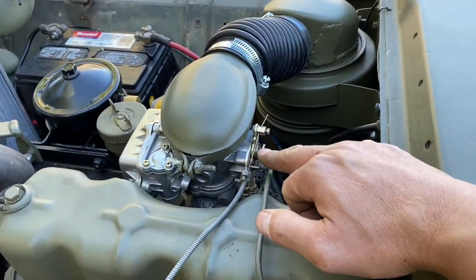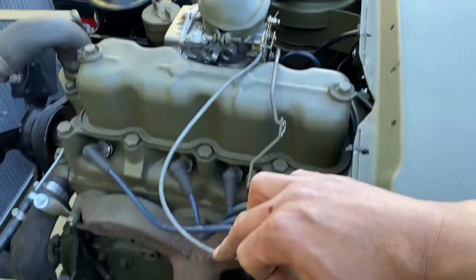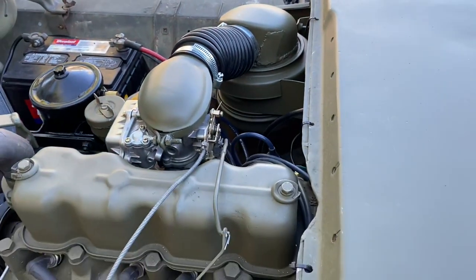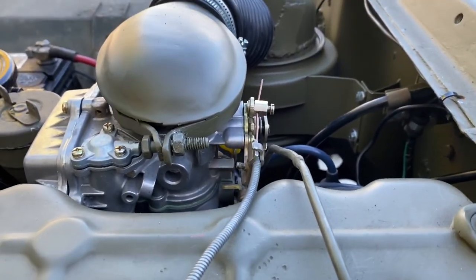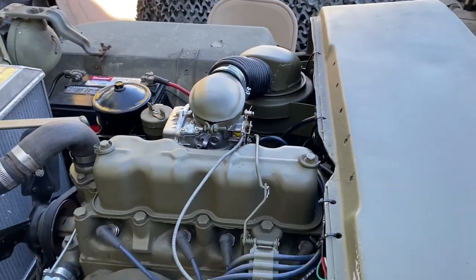Here's the linkage here — you can see it comes over here and I tie it in with the choke. Make sure it doesn't get anywhere near it. It's brand new and perfect.